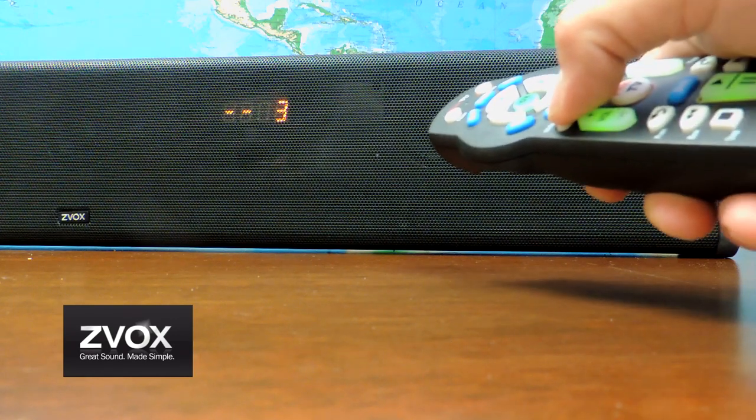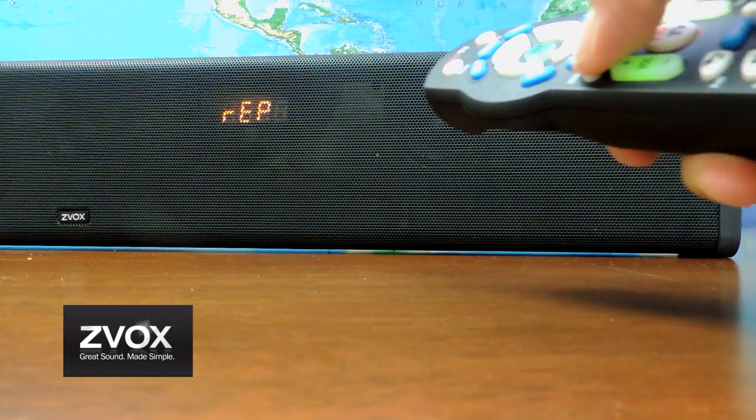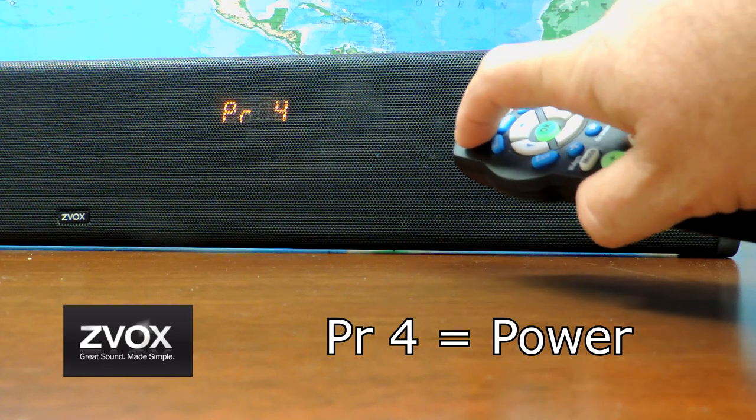When the number 3 appears, press the mute button. When PR4 appears, press the power button.